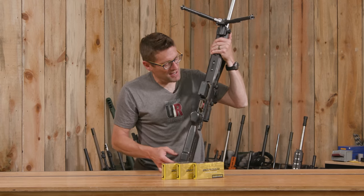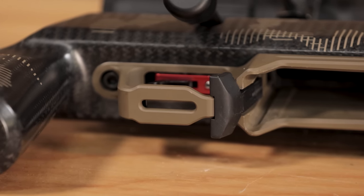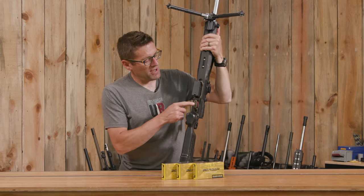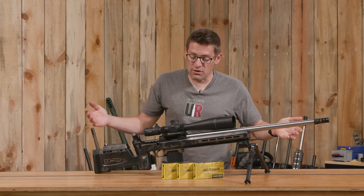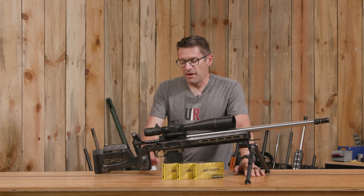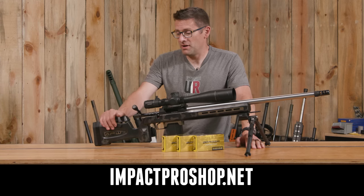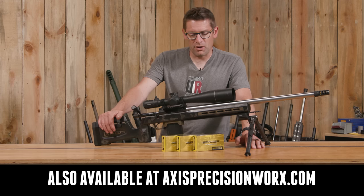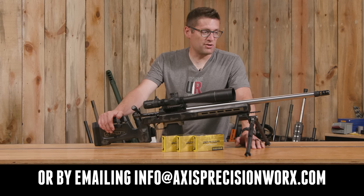Another nice detail is the slot for accessing the trigger adjustment screw. If my rifles don't have that, I drill a hole — I don't want to be goofing around with an L-shaped Allen key or having to take things apart to adjust it. It's really important to be able to adjust that on the fly, whether to suit a hunting situation or a different shooter. If you want this stock today and you're in the US, it's impactproshop.net. In South Africa it's going to be a little bit easier to get.